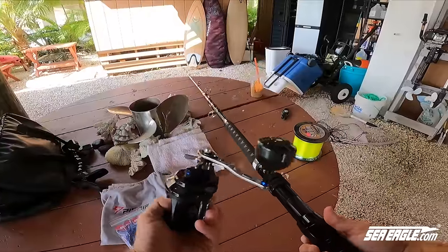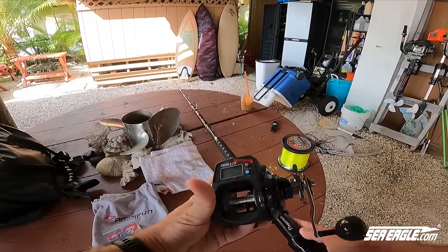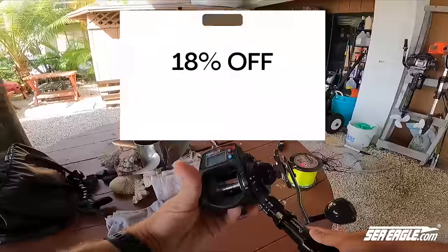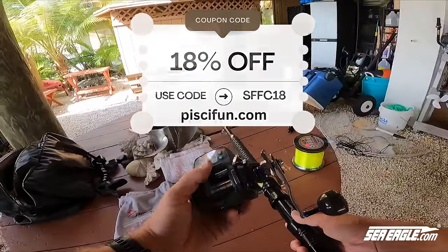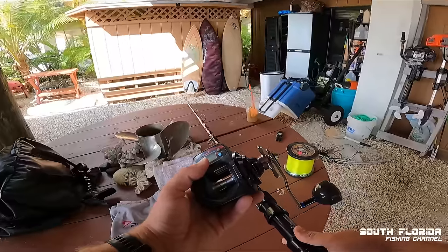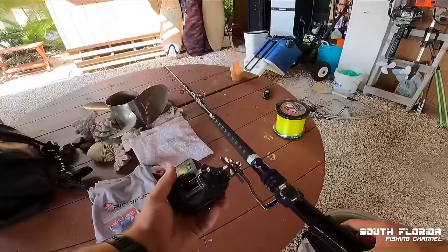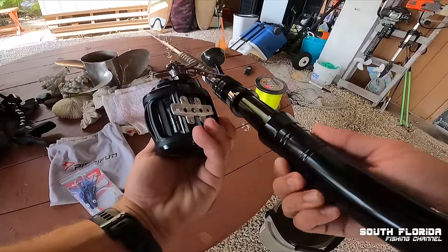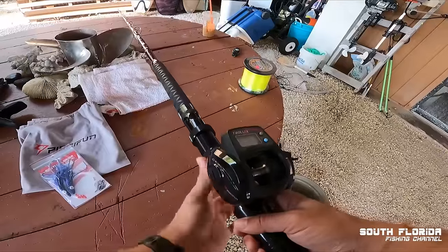So you guys will for once and for all know how far back I put my tuna feathers, because they've got to be far back to catch a tuna. Let's put our reel on our new rod — this is a PC Fun rod and PC Fun reel. You can get 18% off all of their rods, reels, and tackle bags at pcfun.com using the code SFFC18. They're huge sponsors of the channel. Let's stick it on.